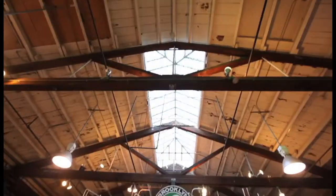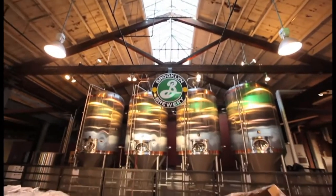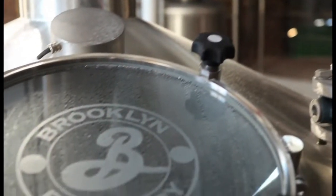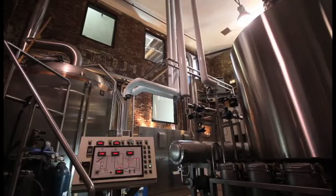The brewing process starts with a mash, and the mash is essentially a big porridge. Our mill is in the other room — we crush the malt, mix it in with hot water. We have a vessel over here called a mash mixer, and we start taking this mash through a group of temperatures.